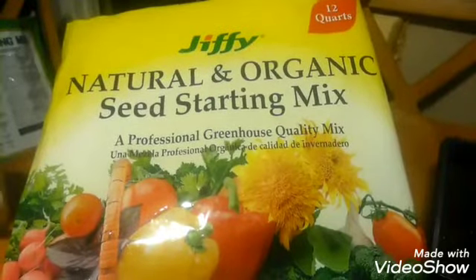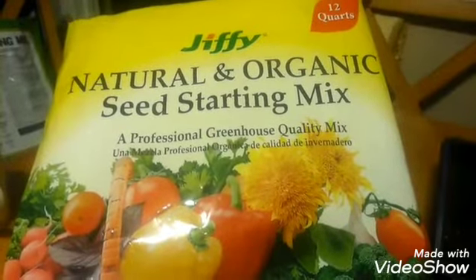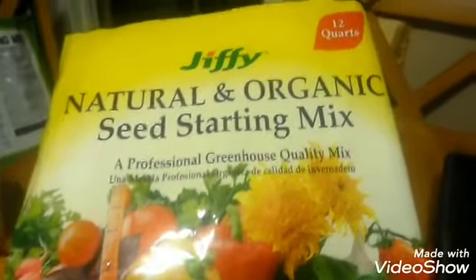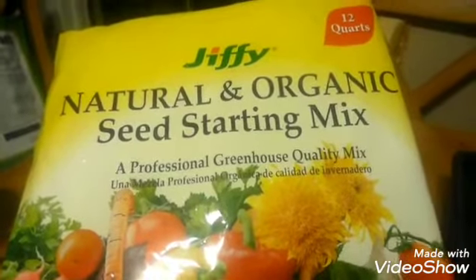Welcome back to my channel. Those of you who are newcomers, go ahead and push that subscribe and join the family. Today we're doing something different — I've got some natural organic seed starting mix.